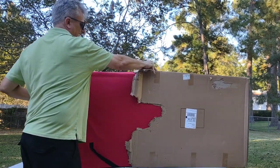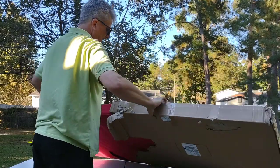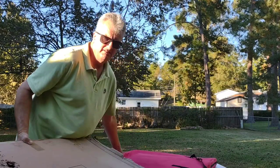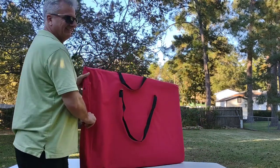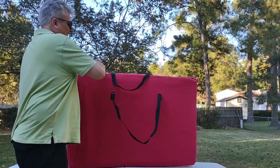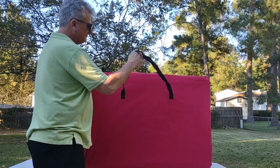This is a soft-sided kennel from Amazon. Here, take your box Riley — that made him so happy! It comes with a nice little carrying bag.